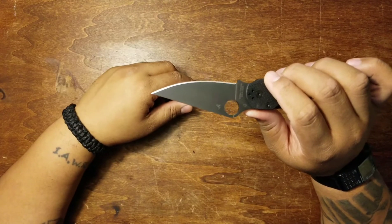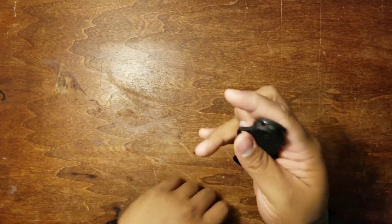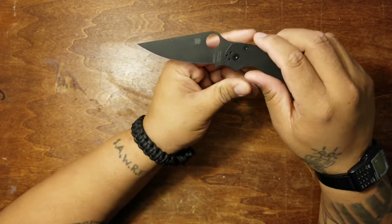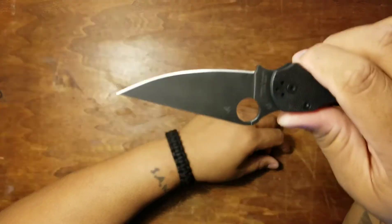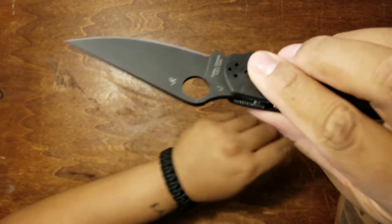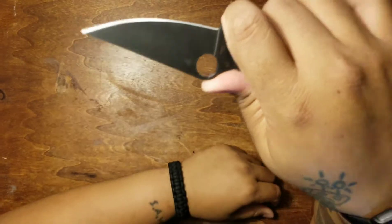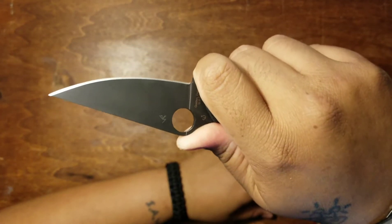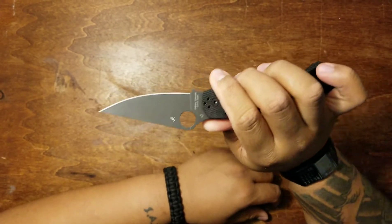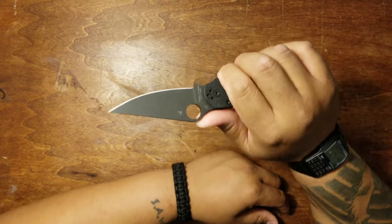You've got your awesome, super huge Spyderco thumb hole right there. Let's talk about the choil and the thumb ramp — you have this somewhat shallow choil at the bottom and there's some jimping on the blade side, then you've got this awesome thumb ramp up top with jimping there, and jimping on the liners too. When you have your fingers in the forward position it's locked and you're ready to go. The jimping is not super aggressive like some other knives — you don't want it to be uncomfortable.